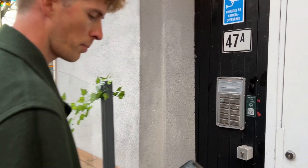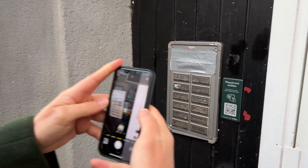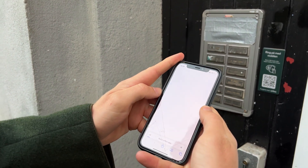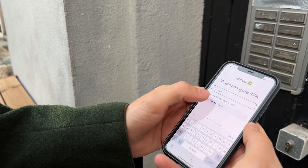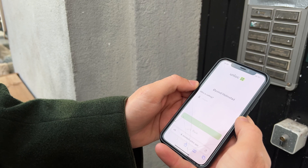As I approach the door I pull up my phone and I can either tap this sticker or use a QR code, where it will give me a list of all the residents in the building. Now I know that I want to visit Eivind, so I'll type his name, tell him that I'm calling the door and press the call button.